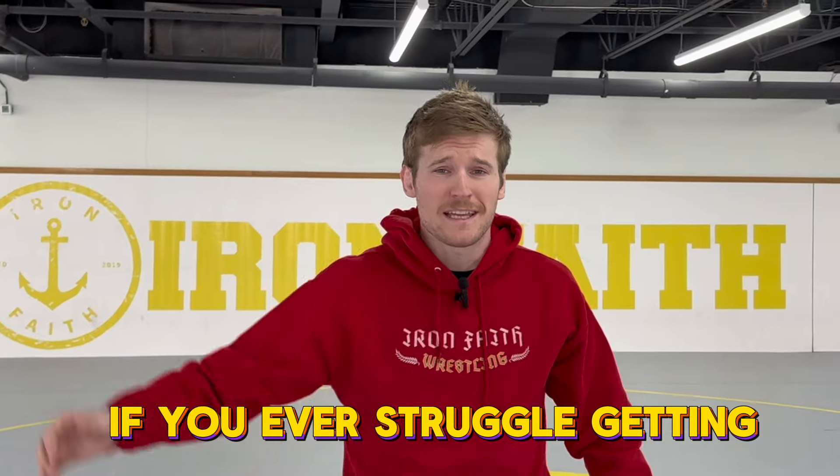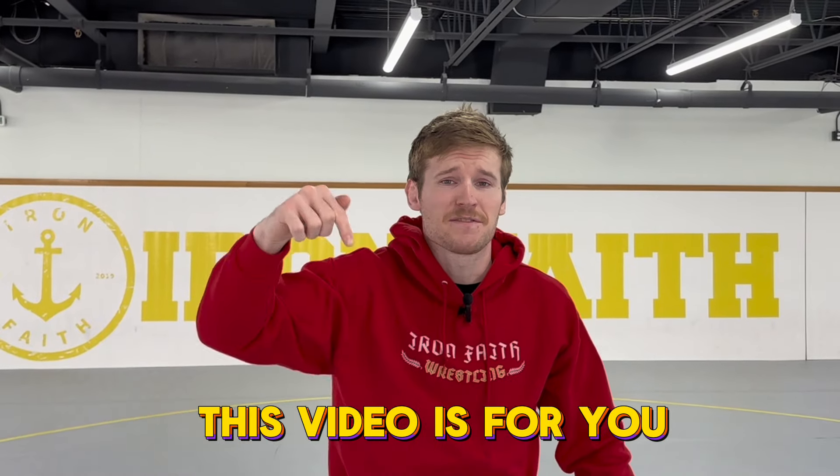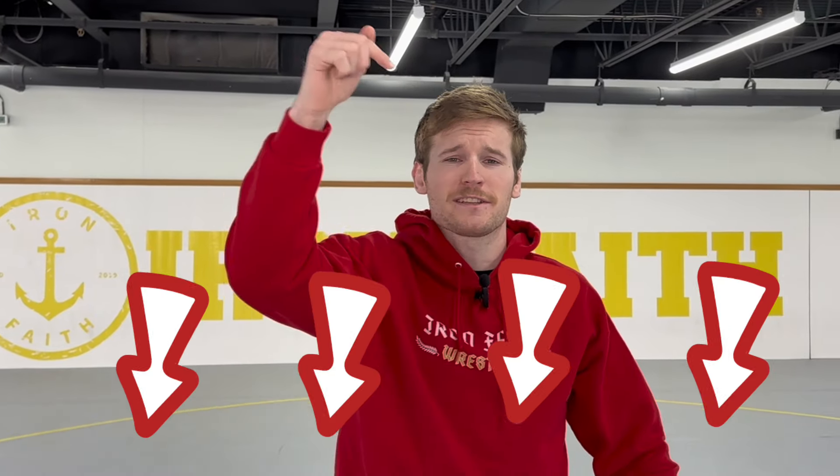If you ever struggle getting caught underneath your opponent, this video is for you. I have a secret manual that goes along with the video — just click the link in the description, put your email in, and we'll send that right to you. First thing we're going to go over is we shoot on our opponent's leg.